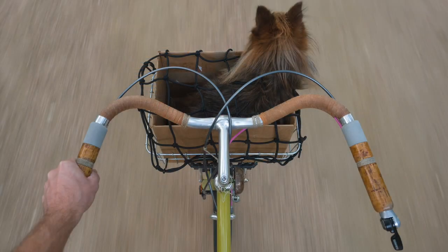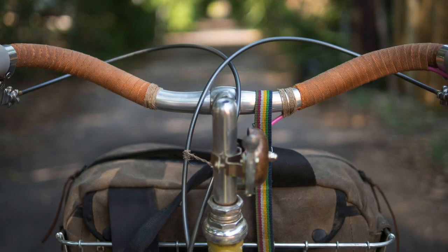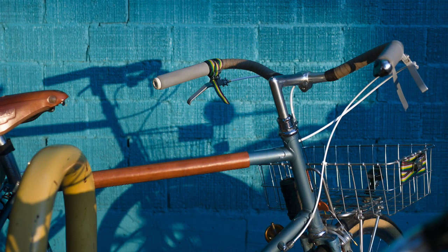Since then I've decided there are just so many great handlebars out there, it doesn't make sense to stick with something that's not perfect for you. Today we're going to look at the Albatross handlebars from Nitto — you can get these from Rivbike.com or maybe your local bike shop can order them in for you.